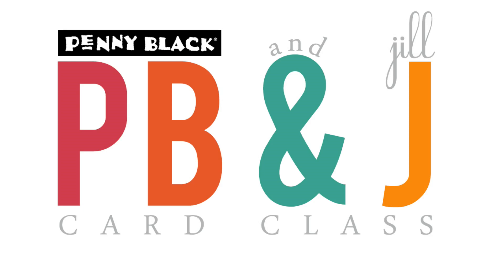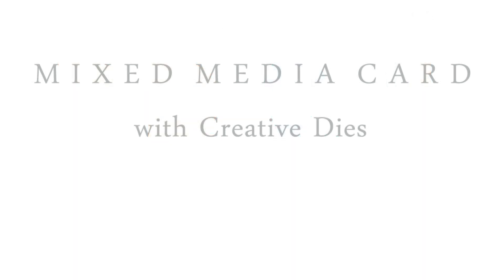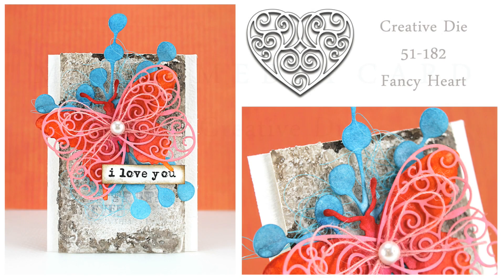Hi, it's Penny Black and Jill Foster here for another PB&J card class. Today I'll be making a mixed media card with lots of different textures, using our creative dies. Here's a look at the card we'll be making today.